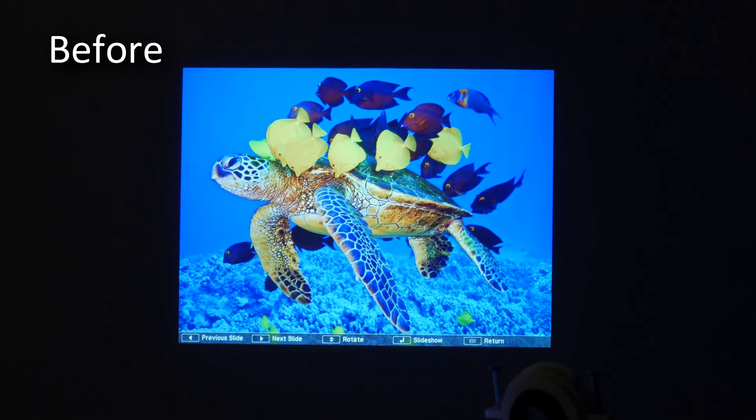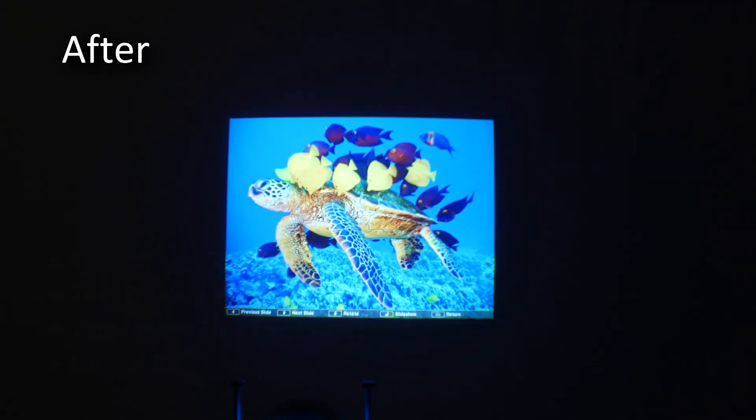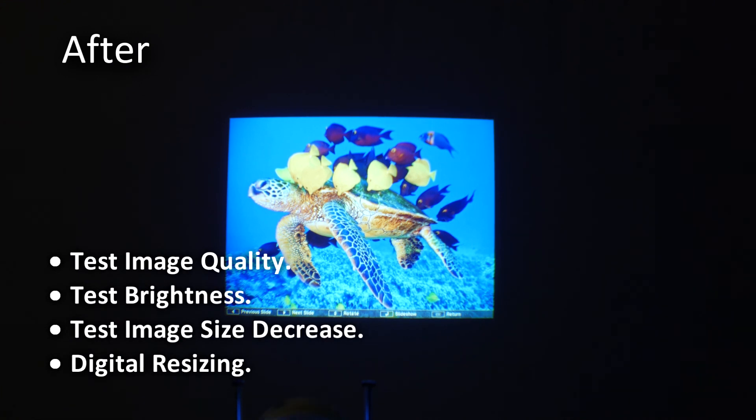Hi, this is Tian. Today I want to show you how to turn your standard projector into a long throw projector by using this $12 lens. I will perform several tests of using this method and show you the pros and cons, so stay tuned.